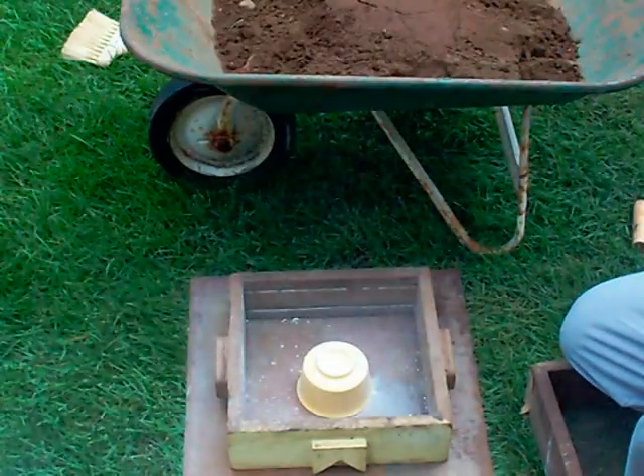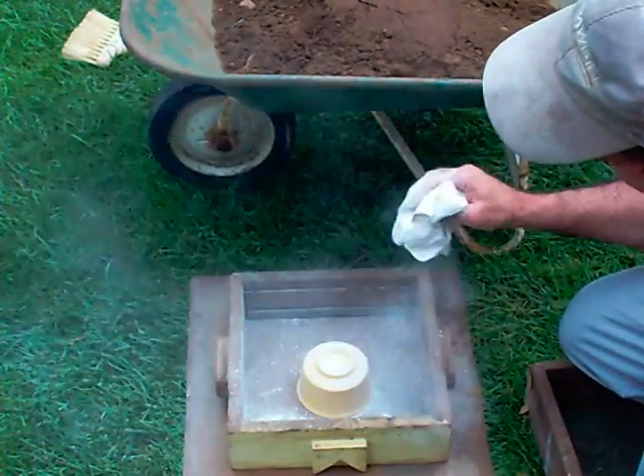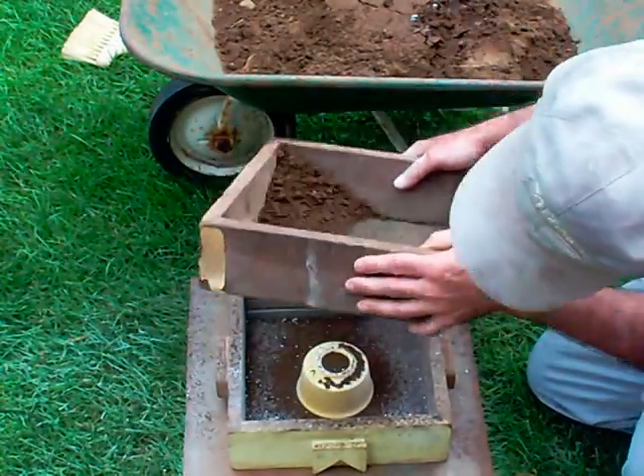I'm using a little talcum to help release the mold when I finish it here. I'll screen my sand here.